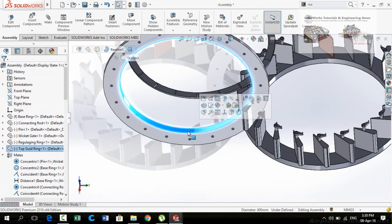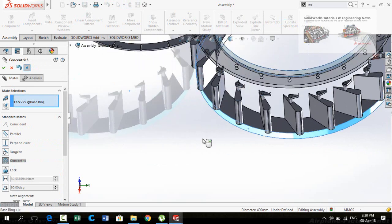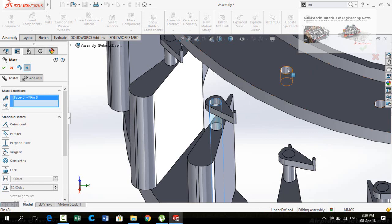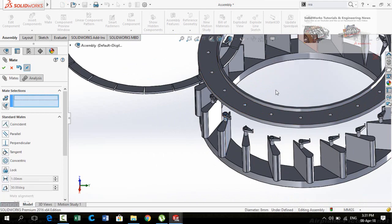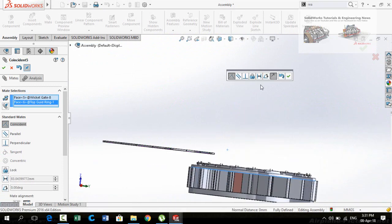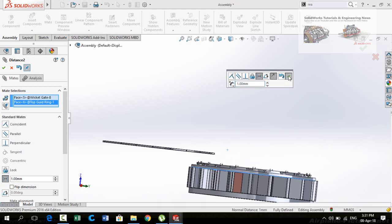Select the cylindrical face of the top guide ring and then select mid. Now select the cylindrical face of the base ring. Click the button to flip the mid alignment and press OK. Select the cylindrical face of the pin and then the cylindrical face of the top guide ring and press OK. After that, select the face of the wicket gate and the corresponding face. Click on the Distance option and type 1 millimeter — press OK.